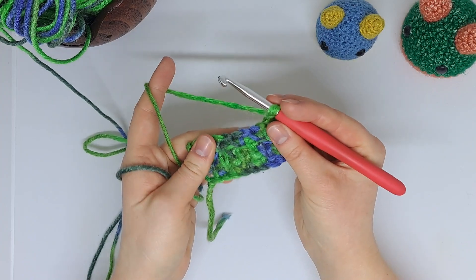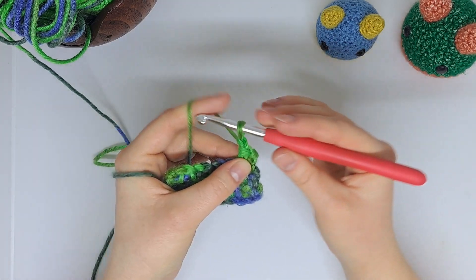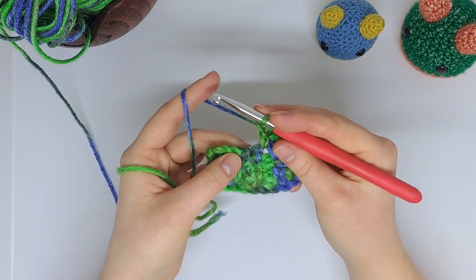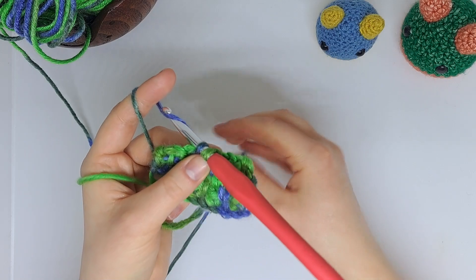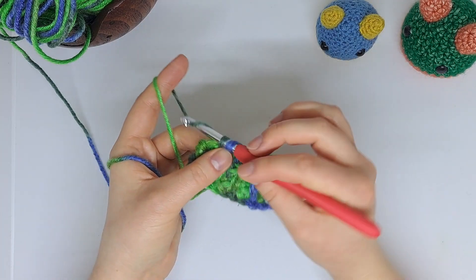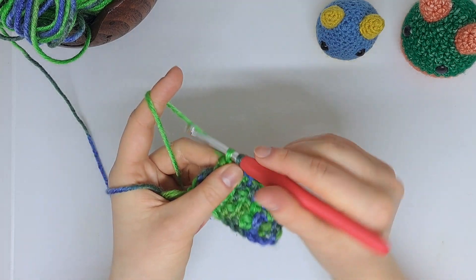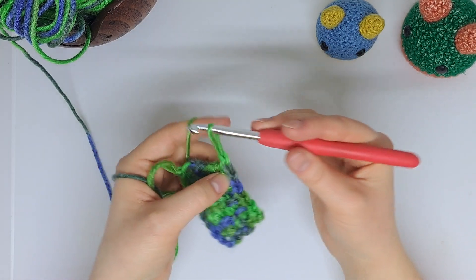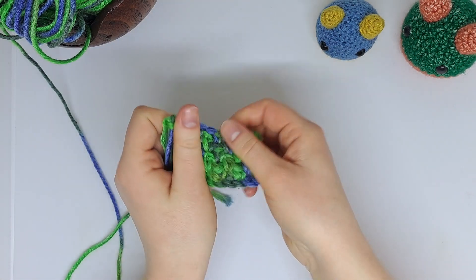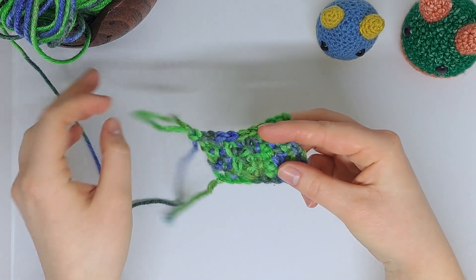I'm just going to do one more row so you can see how it works up a bit easier. There we go — can you see how the stitches are starting to come through nicely?